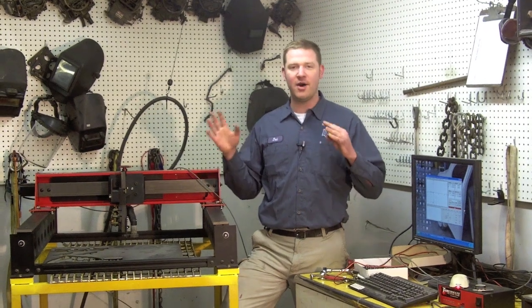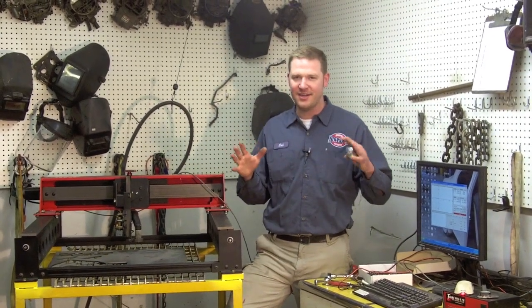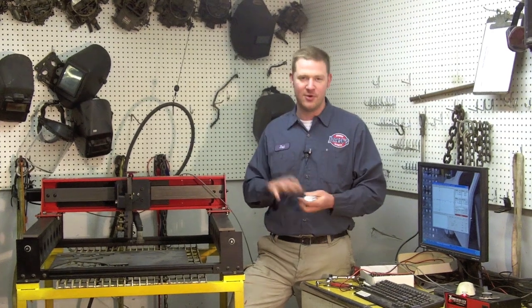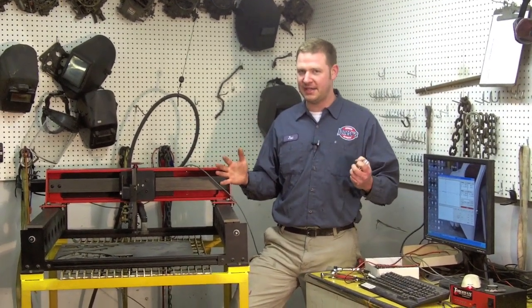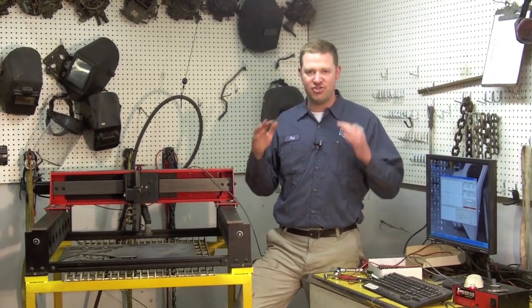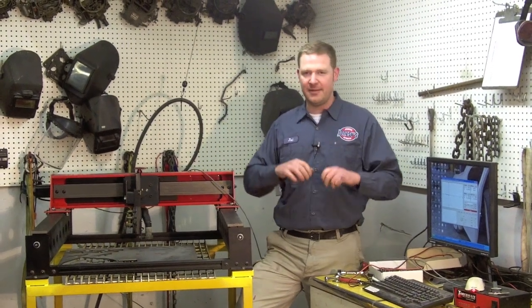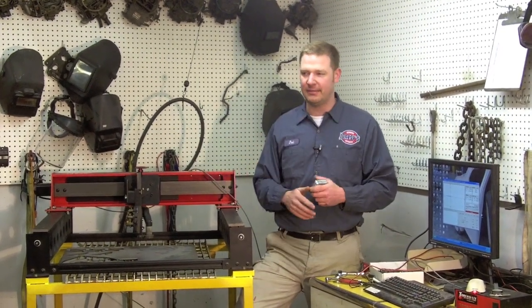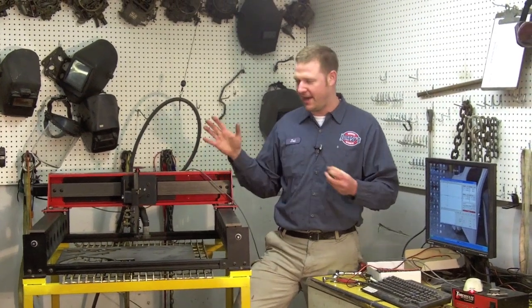I came into work today and all I wanted to do was sit down with my Torchmate 2x2 and cut out some parts so I can get some work done. I come up to it, ready to make the cuts, and all of a sudden it just sounds terrible — binding, rough movements. I mean, it sounds terrible.